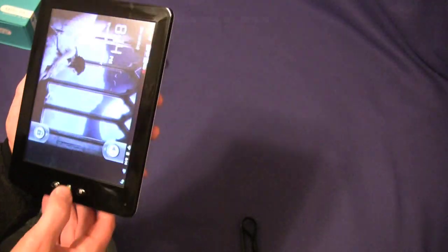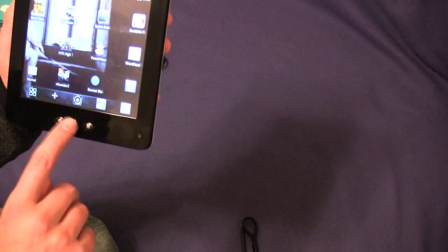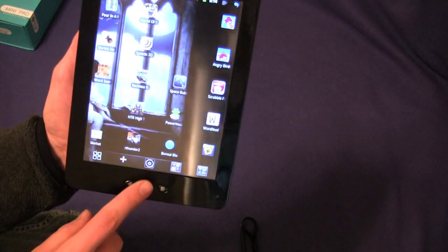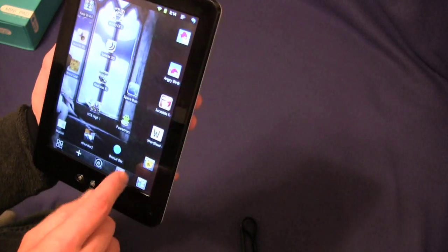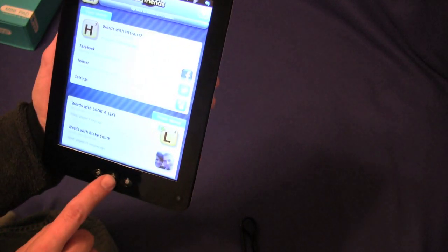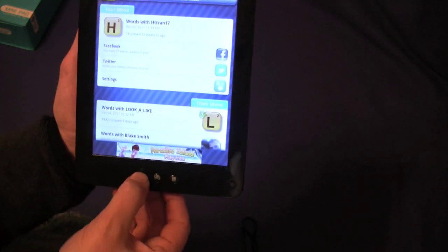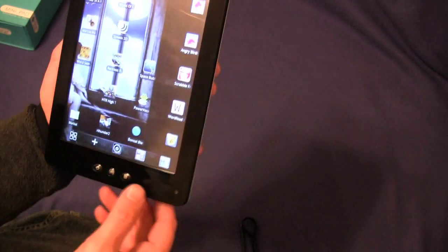This will have a 1.3 megapixel camera built into the front of it. It is running Android 2.3.1 Gingerbread. On the front you have your power and your back button. This will take you directly home — so if you're in an application, instead of backing all the way out to close the program, you can just hit that button and it will take you home, and that program stays open in the background, which is nice.